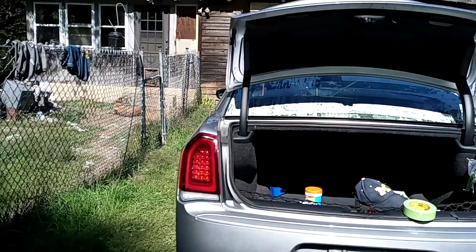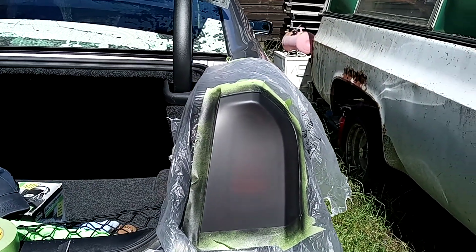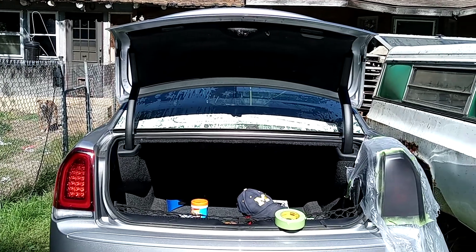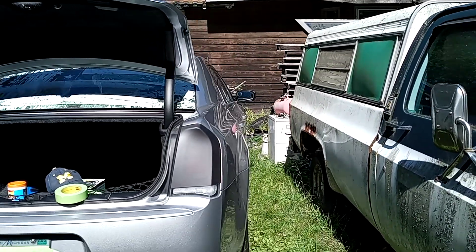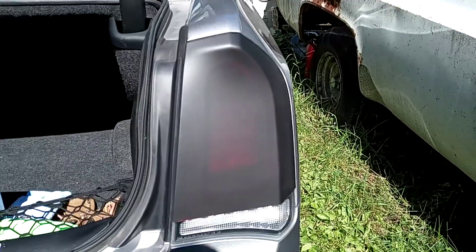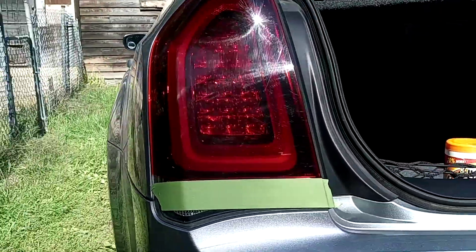This is the before. I'm doing a nice little bastard dip. Here's where the tape off. Don't look too bad. I would say taping is the hardest part, but that's the most critical part. You've got to make sure your lines are good.